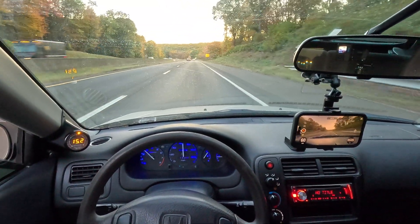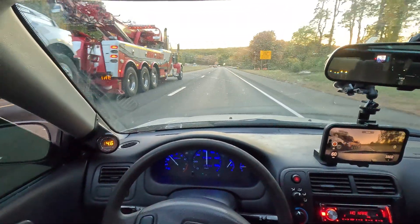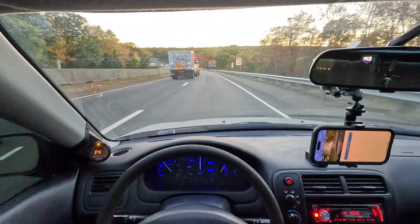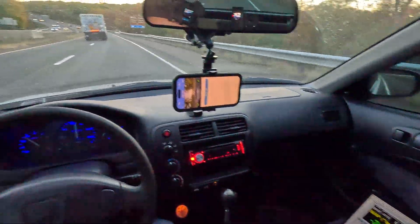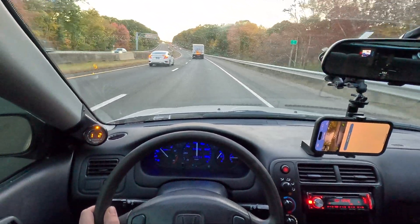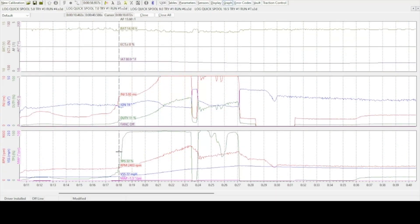That definitely felt a ton faster. We'll stop the draggy — that run was on seven PSI. I didn't get a chance to check if it boost crept at all, but we'll take a look at the log. The AFR is still spot on. Now we've got the log opened up from running the car with quick spool set at seven pounds of boost. I started the run at a lower speed and lower RPM to see if it would still outperform the quick spool off test, and it definitely did — it got there much quicker than quick spool off, even though that test started at a higher speed and higher RPM.